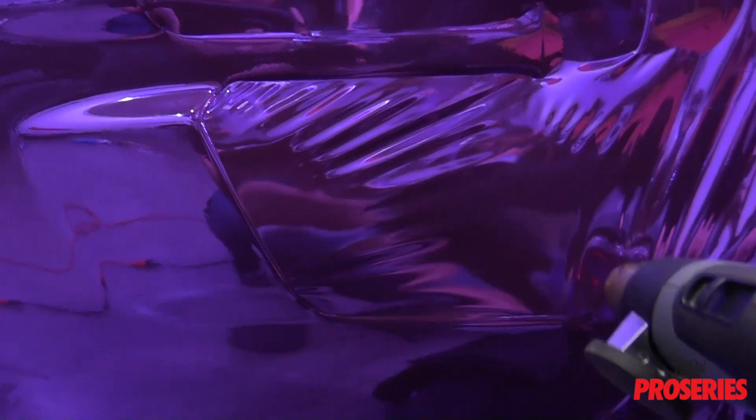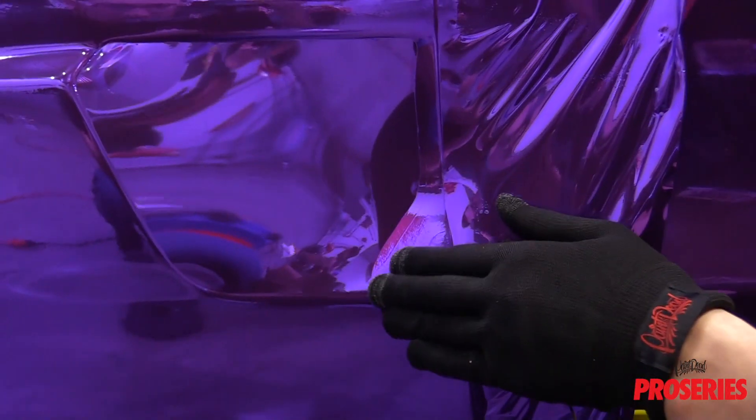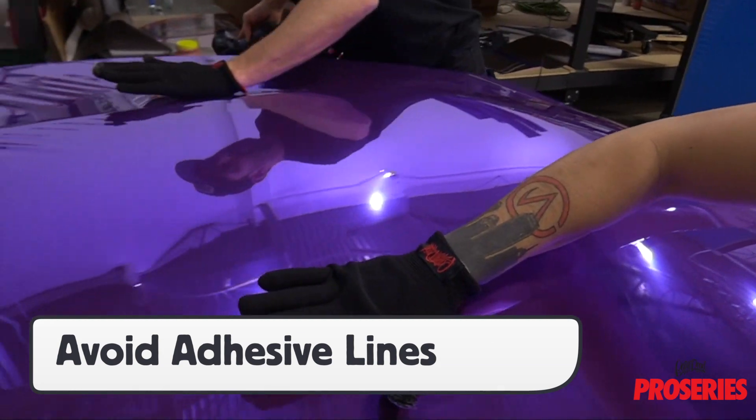For exotic cars that often have unique shaped recessed areas, the Pro Glove can help installers get a good read while the wrap film is being formed in. The Pro Gloves give installers the confidence to take the film into the deepest recessed areas in one or two strokes.